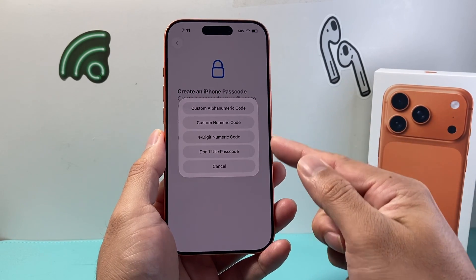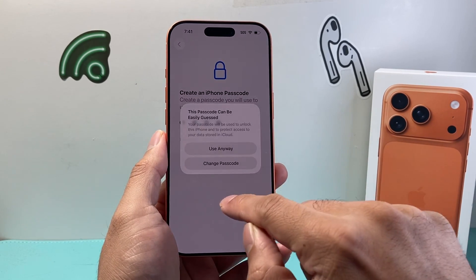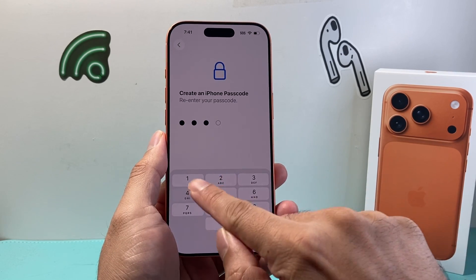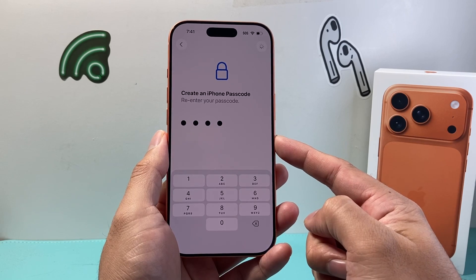Passcode — you have the option to do any of these. I'm just going to go with the four digit code here. Super simple, but of course make sure yours is more complex than that.